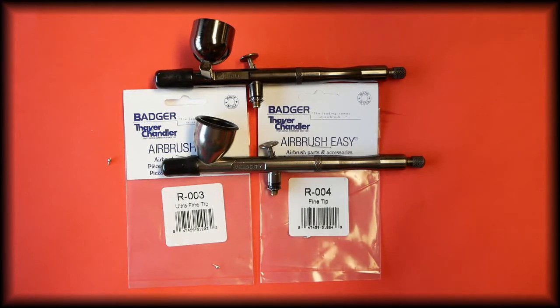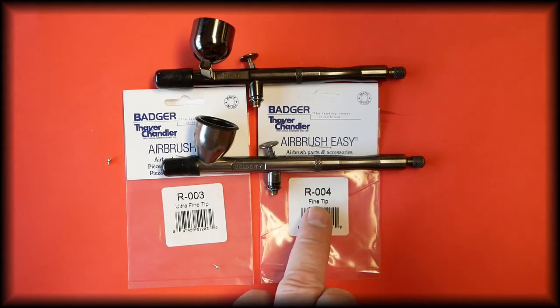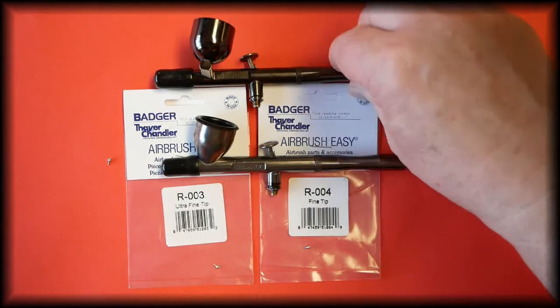In this video we're going to be talking about the paint tip that fits the Badger Velocity, the Badger Spirit, and the Badger Rage airbrushes. The paint tip for the ultra fine setup, which is the 0.2, is part number R-003, and for the 0.3 setup, which is the fine, the part number is R-004.